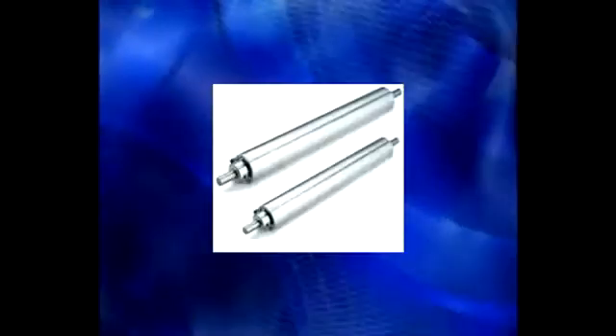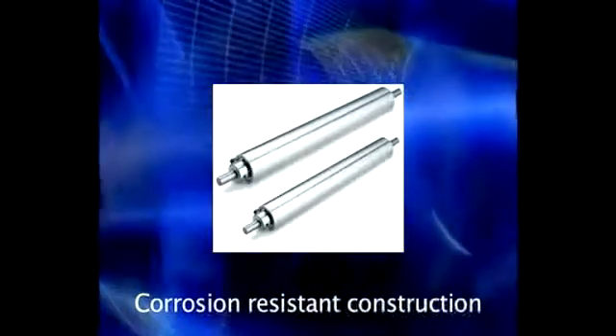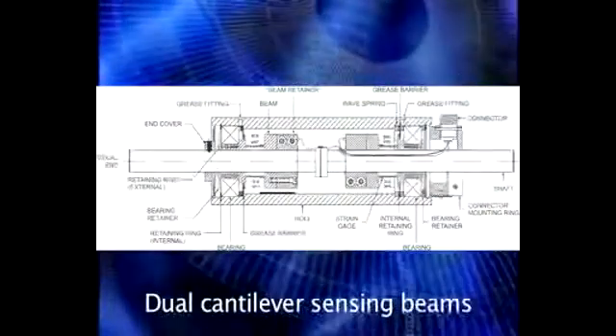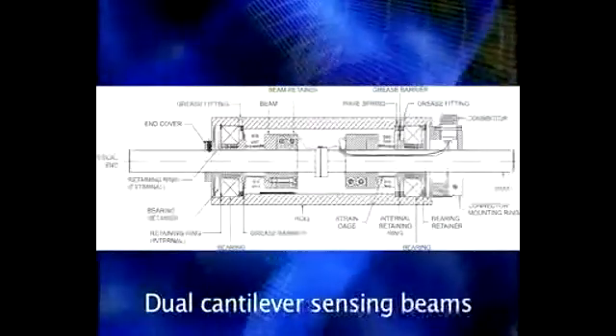The TR tension roll transducer is made from corrosion resistant aluminum and stainless steel with your choice of roll finish. It uses the same high performance dual cantilever sensing beams found in DFE's model C tension transducers.